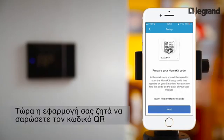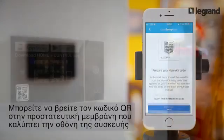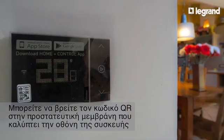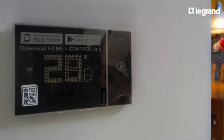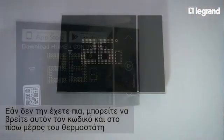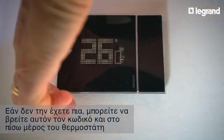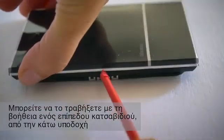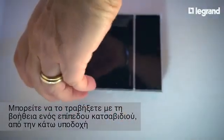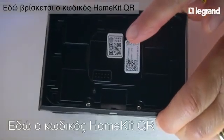Now the app asks you to scan the QR code. The QR code can be found on the protective film that covers the screen of the device. If you no longer have it, you can also find the code on the back of the thermostat. You can remove the thermostat from the wall using a flat screwdriver in the slot at the bottom of the device. Here's the HomeKit QR code.